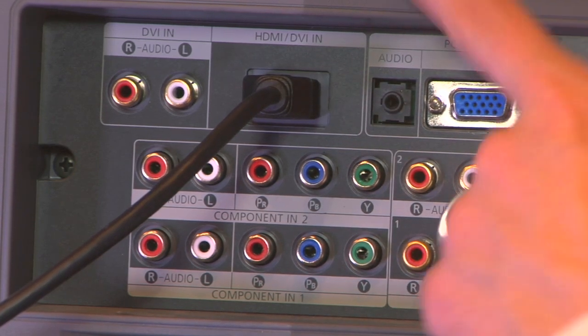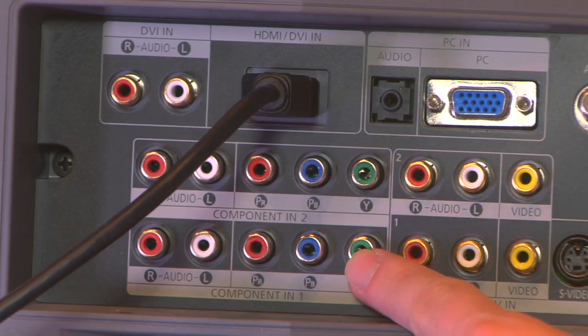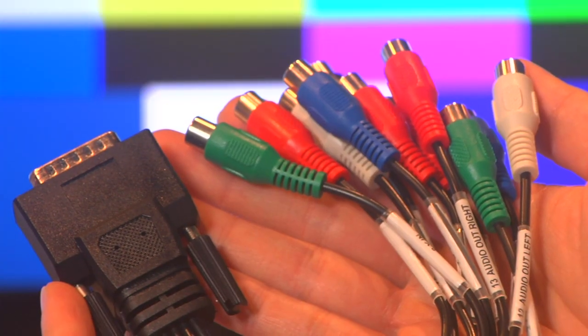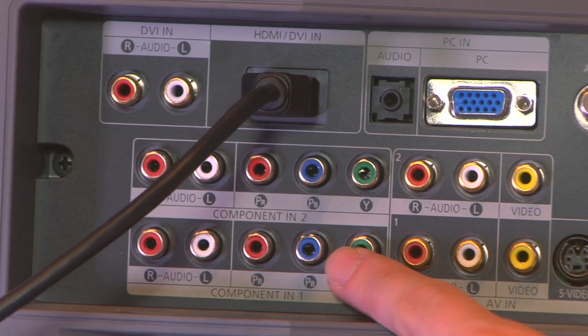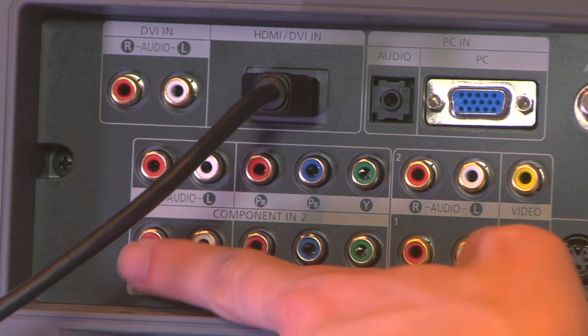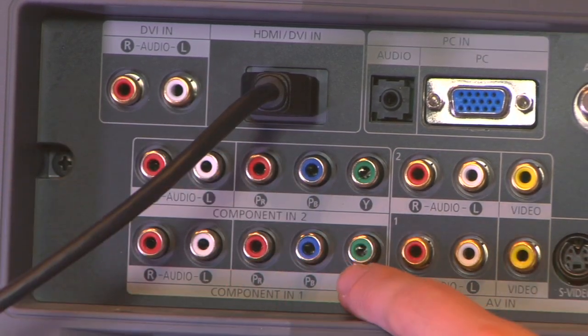Now if you've got an LCD monitor that was a little bit older or maybe a plasma display, you may not have HDMI. In that case you can use the Intensity Pro's component cables — you get a breakout cable and you'd feed your video here and your audio here. So you've got five cables that you would have to plug in rather than just one, but you can still do it.